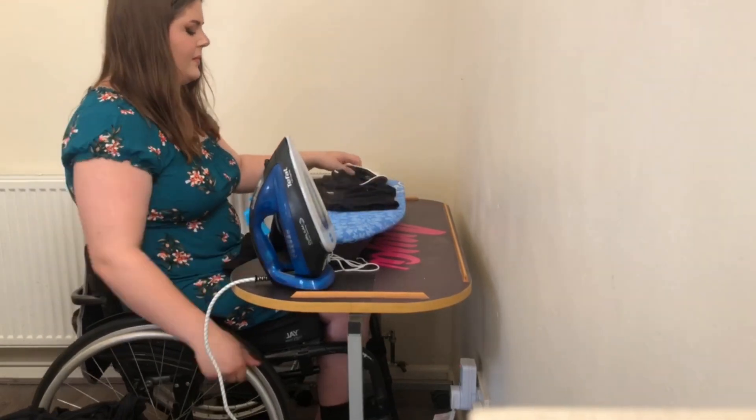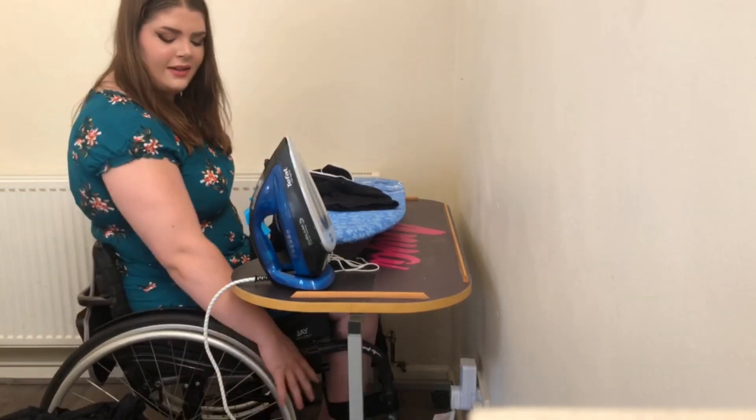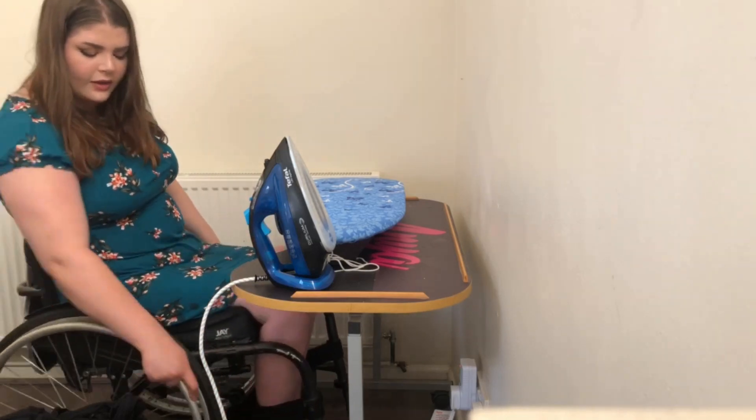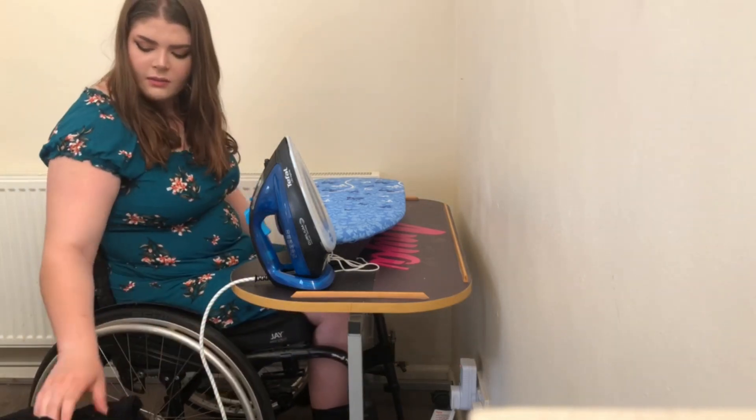It'd be crazy when I become a mum - I'll have to do all my kids' ironing. And then I'll just go hang it up in my wardrobe.